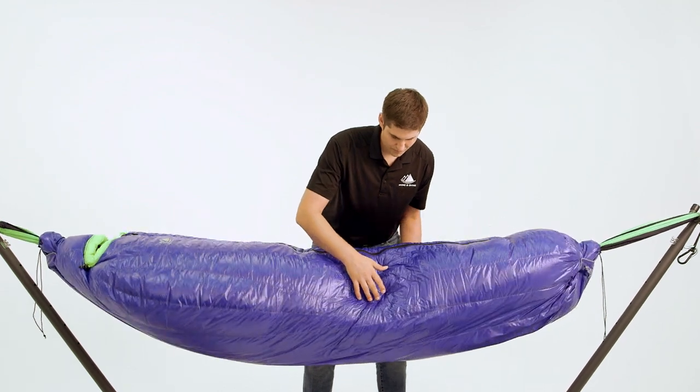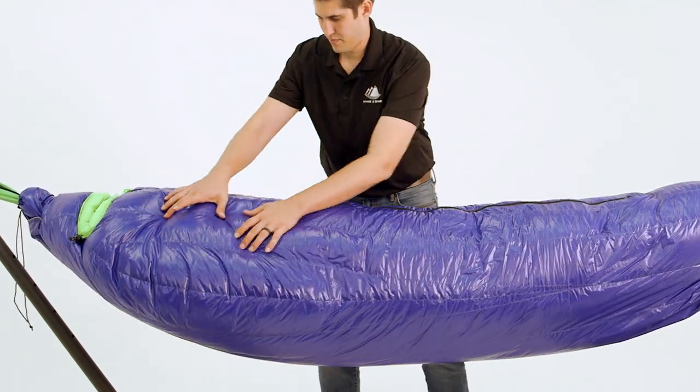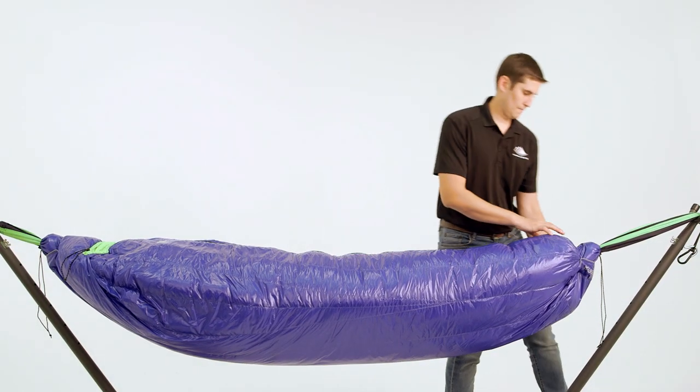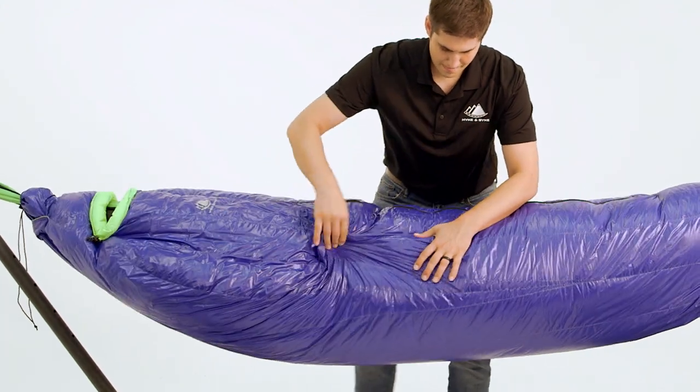To accomplish this, we utilized a differential cut, which means the liner is actually a smaller bag encased in the larger outer shell. We also added a small channel along the left side of the bag to allow you to transfer fill from one baffle to another.